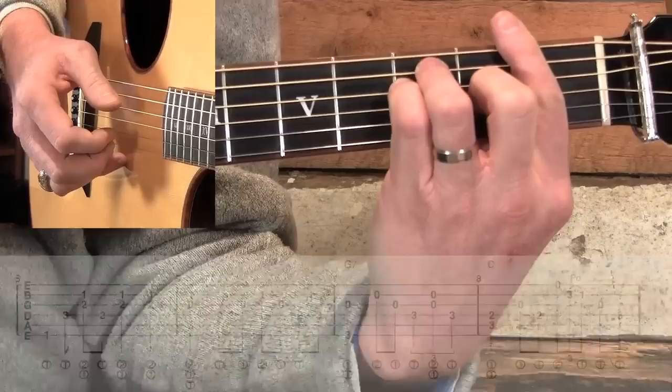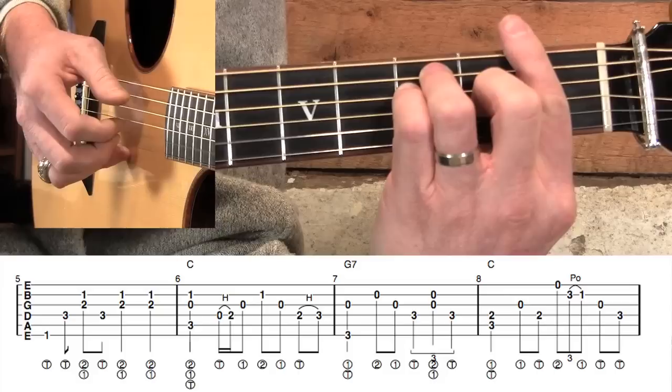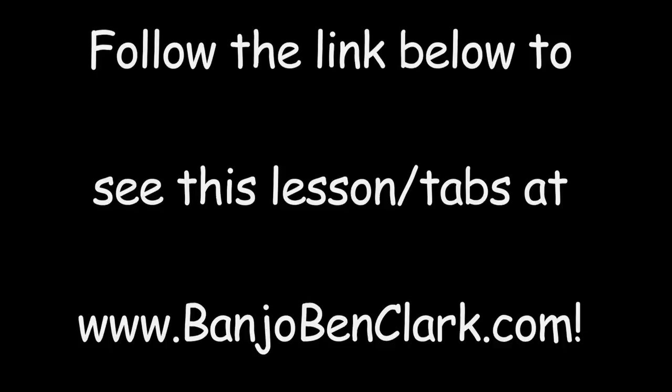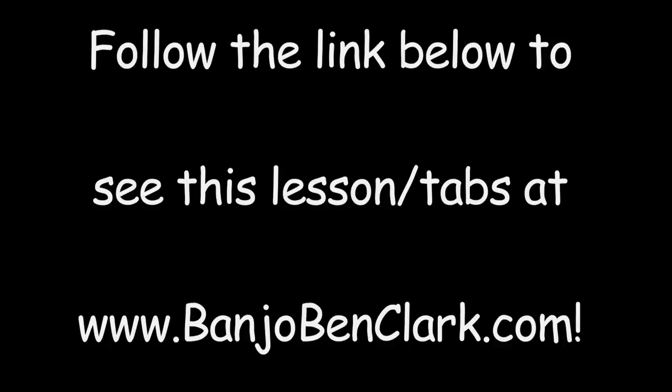Leave that down — in measure five, we're not going to switch anything with our left hand. We're just going to play through these notes again. Our melody is this A note right there, so that's what I'm trying to bring out to the front in measure five.